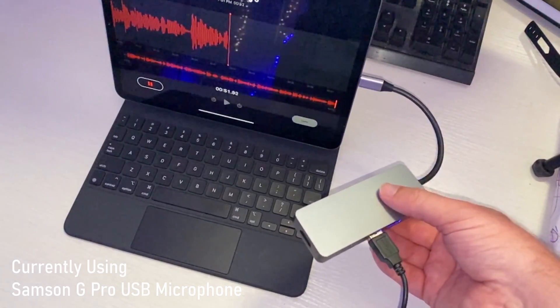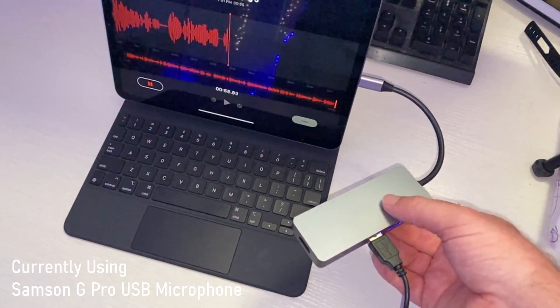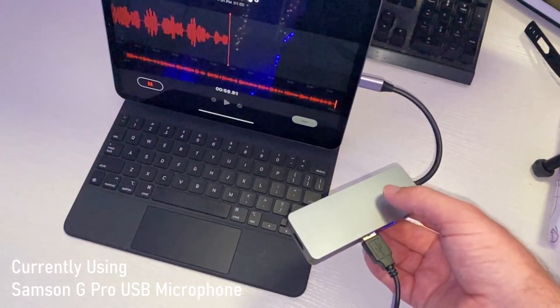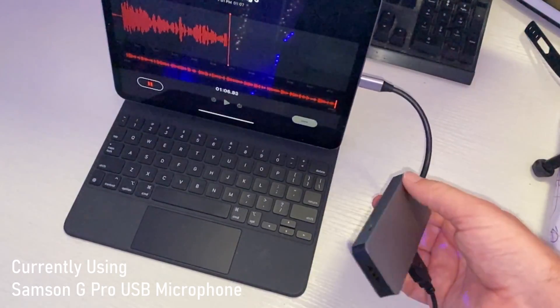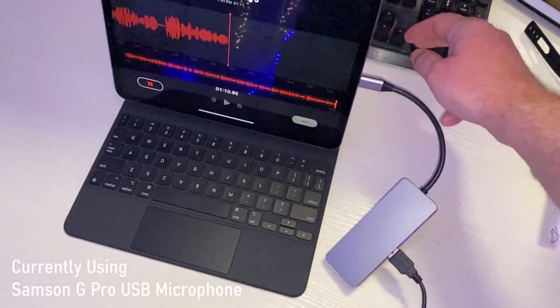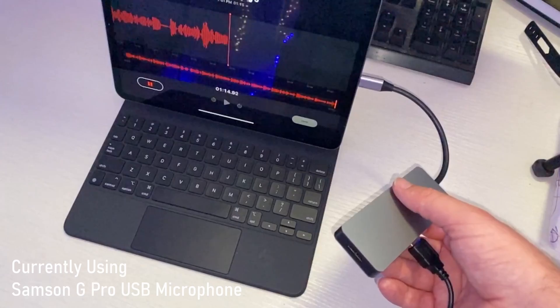The other thing I wanted to say about the hub is that this is a third-party one. Some might work, some might not — this one definitely works. But you might want to buy the first-party ones that Apple puts out. They might not be as robust, but you know they'll work. That's why you might want to try those Apple ones, which I'll also link down below.